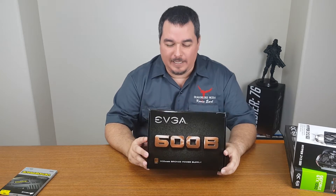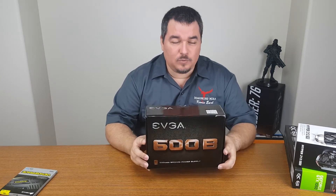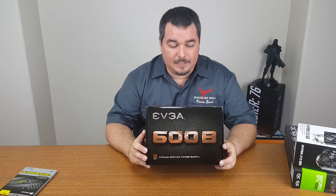This is the EVGA 600B power supply. I chose it because it had a lot of great reviews, the price was really good — around $65 — and a lot of gamers reviewed it positively, so it seemed like a good choice.